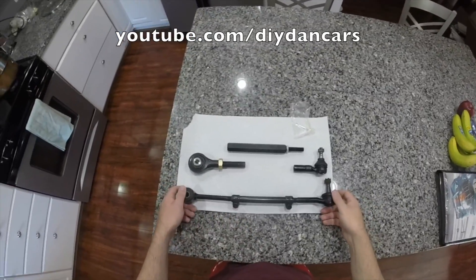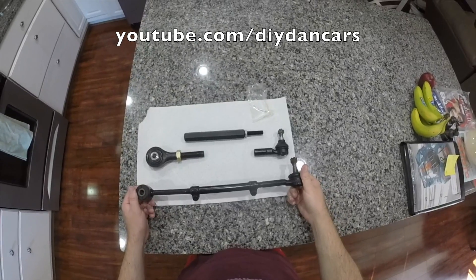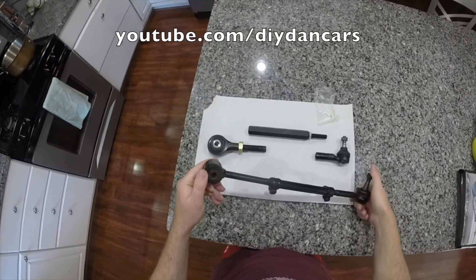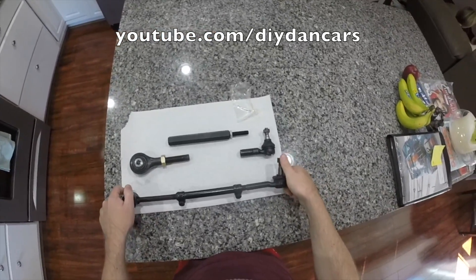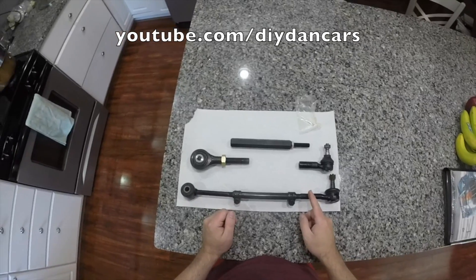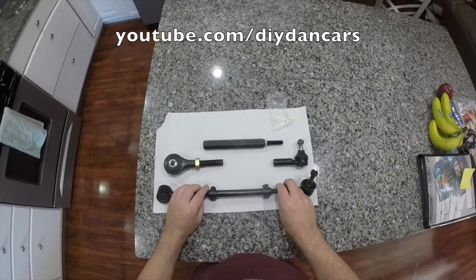Hey Youtubers, DIYDan here and today I'm going to be working on the MR2 again. I decided to replace the rear tie rod assemblies — they're in pretty bad shape. The tie rod is getting pretty loose and the bushing in the back is pretty perished and worn. Unfortunately Toyota no longer makes replacement parts for these, so thankfully we have a couple of MR2 vendors who have made their own rear tie rod assemblies.